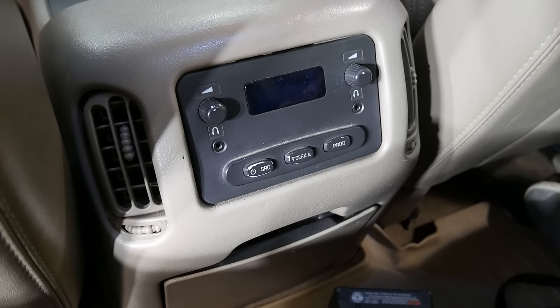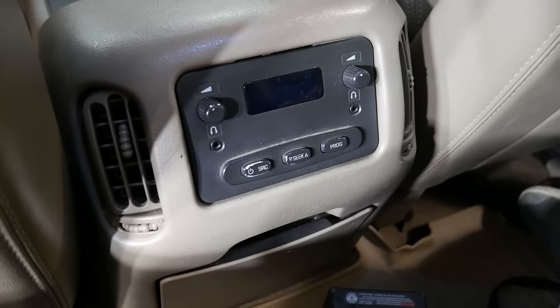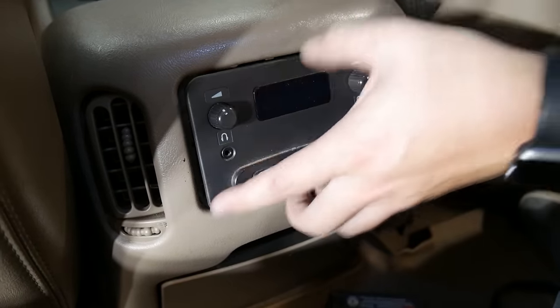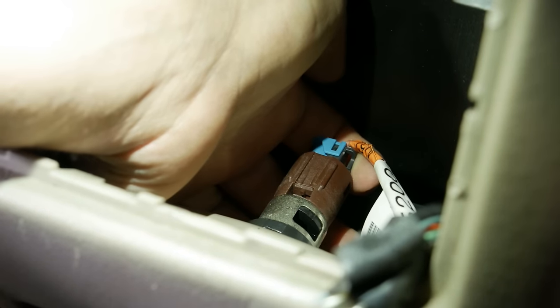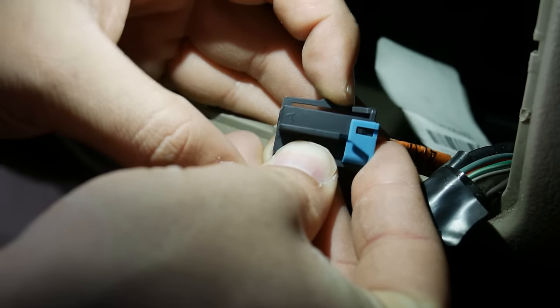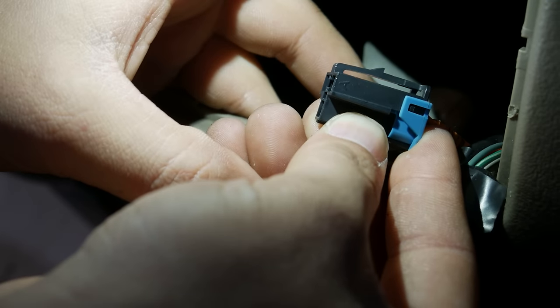Depending on the truck, you may have this setup or you may just have a little tray. Regardless, take a body trim tool or a small screwdriver and pry it out — there are just some body trim clips. Go ahead and unplug the cigarette lighter. Press the latch, slide it out the back, and it will release itself.